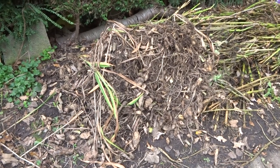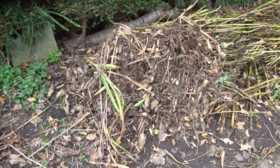In the meantime, I've got quite a few discarded tubers to compost. That'll keep me quiet.